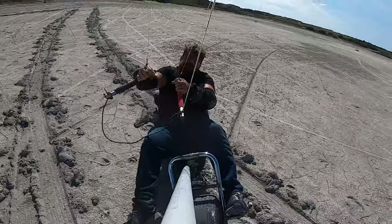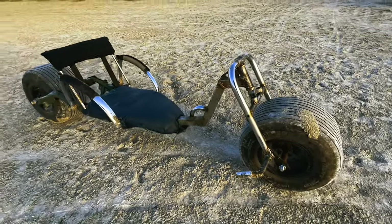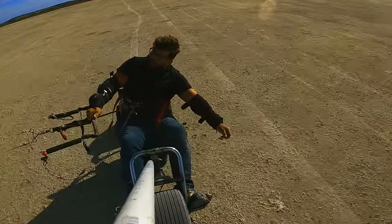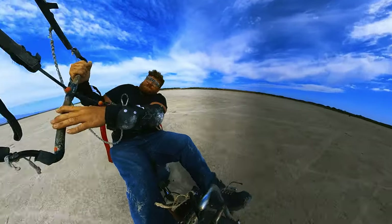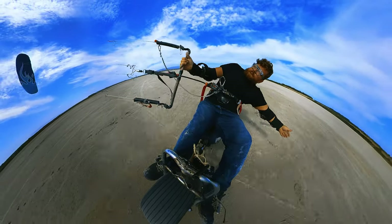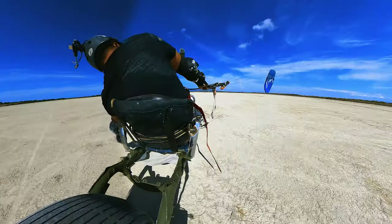On the third day, conditions were again nine or ten knots and I used a bigger six-meter kite, with friends watching my progress. I could go out but couldn't come back — I could only go one direction. I kept falling down every time I tried to return and couldn't even make five meters back toward the start. Still, I'm pretty happy — I can go straight for 50 or 100 meters without falling, which is amazing.